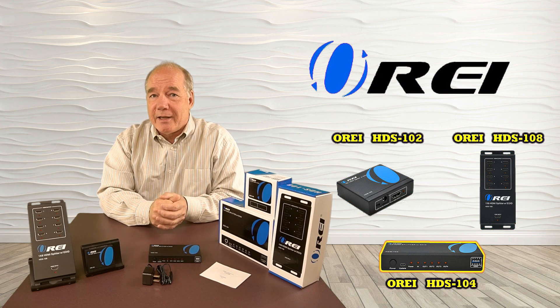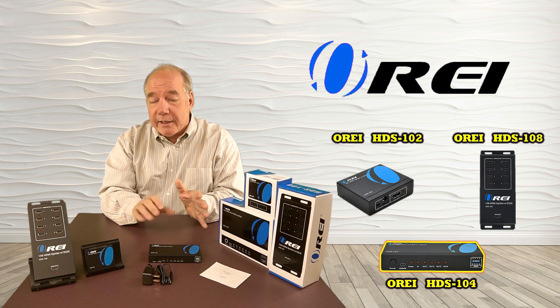So that's pretty much all you get inside the box. It's a very simple product to use, and if you stay tuned, we'll take a closer look and I'll explain exactly what all the connections are used for.